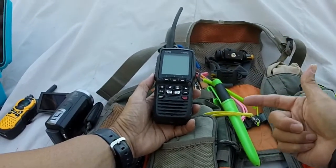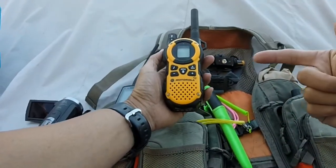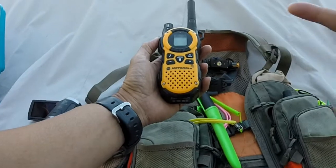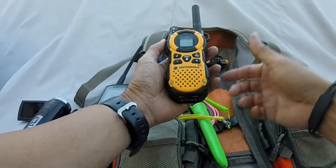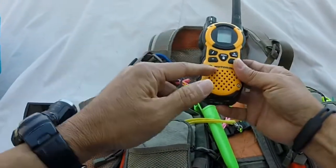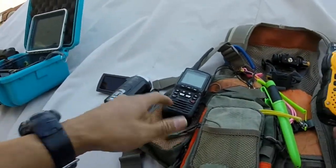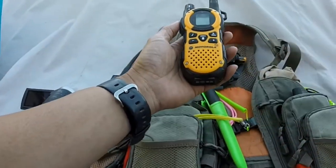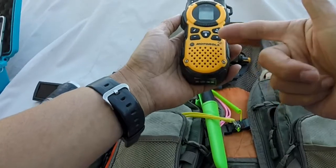Some people may think about carrying something like one of these walkie-talkie types that you buy on Walmart or Amazon, and that's not a good idea. These operate on a completely different frequency than marine VHF radios, so you will not be able to communicate with anyone else operating a serious marine radio. You will not be able to hail the Coast Guard if you get into trouble. The only thing this is good for is if your buddy has one too, but it's not the device you want to rely upon if you get into trouble.